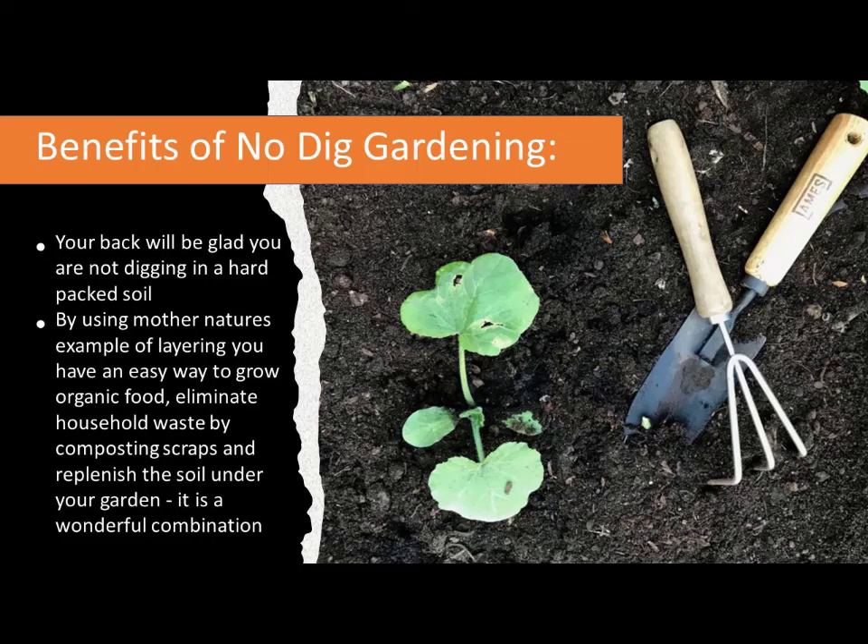Some benefits of no-dig gardening: once you layer everything in, weed control is very minimal in the garden itself. I have weeds in my paths and around the beds, but I don't have hardly any weeds in the bed. And because the mixture is such a wonderful crumbly, easy-to-deal-with consistency, any that do appear are no big deal to pluck out. By using this method, you can also eliminate household waste by composting and throwing all kinds of things into this garden — it's just a wonderful resource.